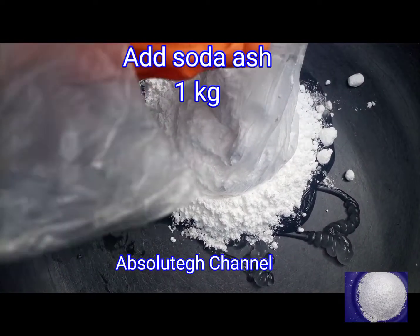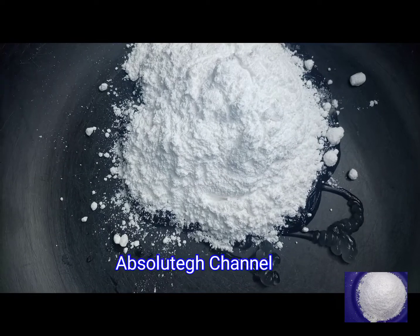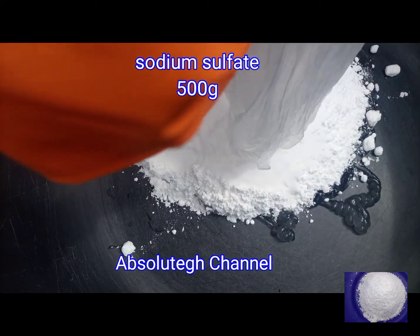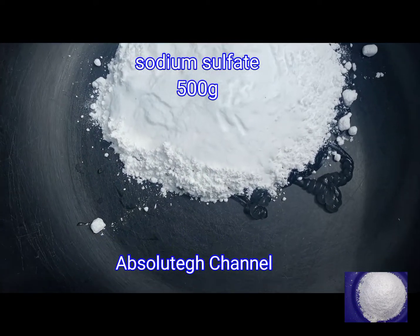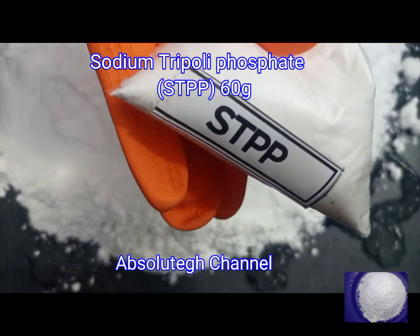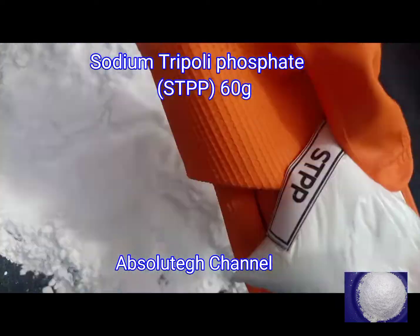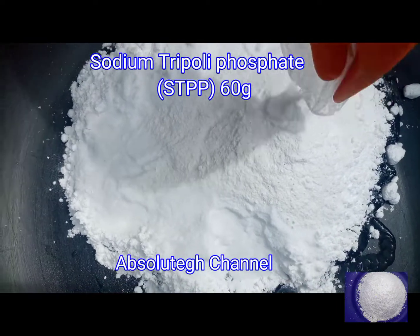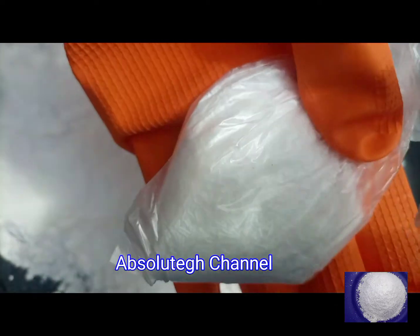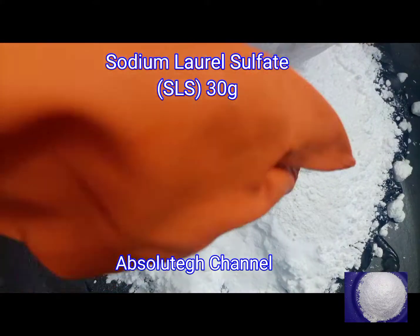Soda ash is also known as washing soda, so if you hear washing soda or soda ash they are all the same. Soda ash is the most important agent in any laundry product — it is a cleaning agent and it helps to remove stubborn stains from laundry. It removes permanent hardness of water and also helps to remove grease from dirty clothes. You cannot make washing powder without soda ash; keep that in mind.